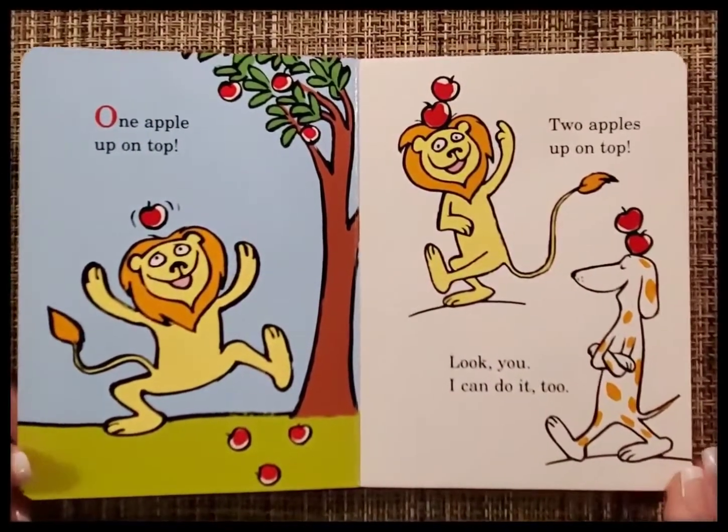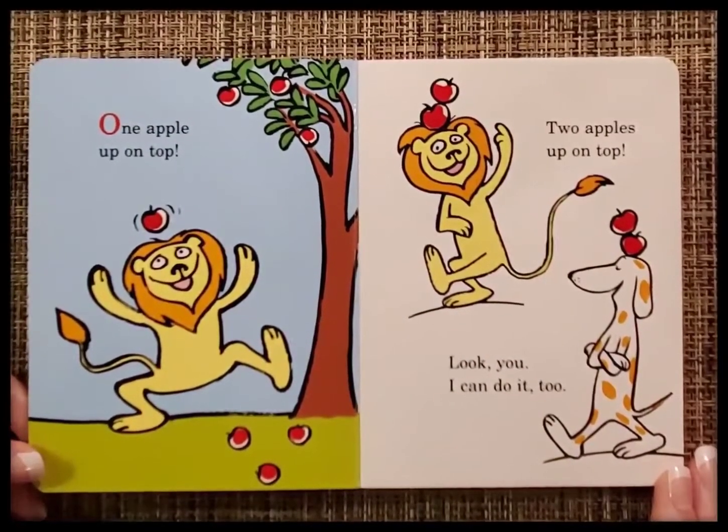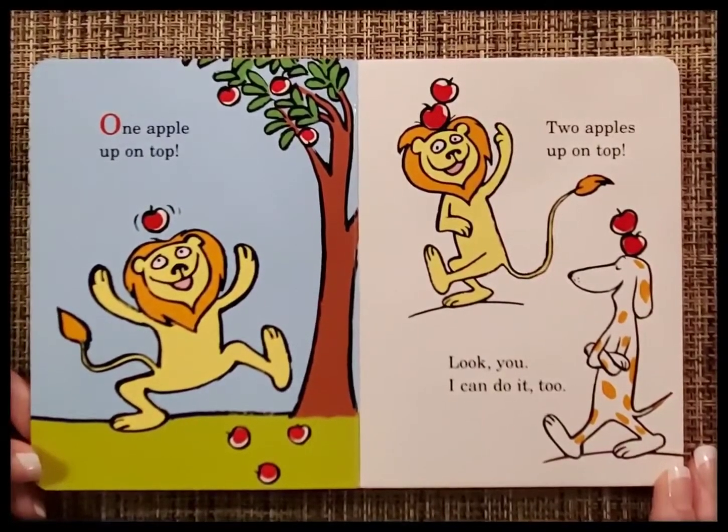One apple up on top, two apples up on top. Look, you, I can do it too.